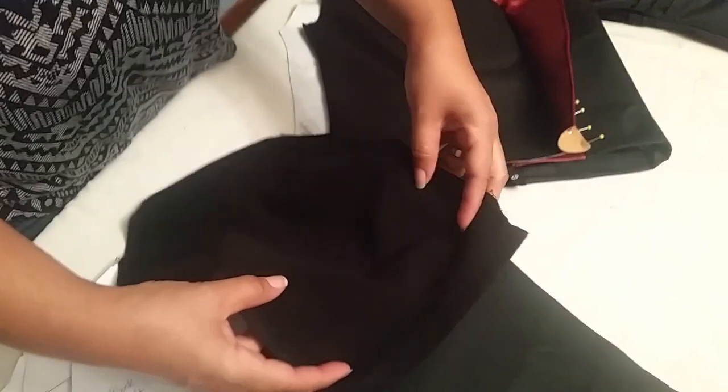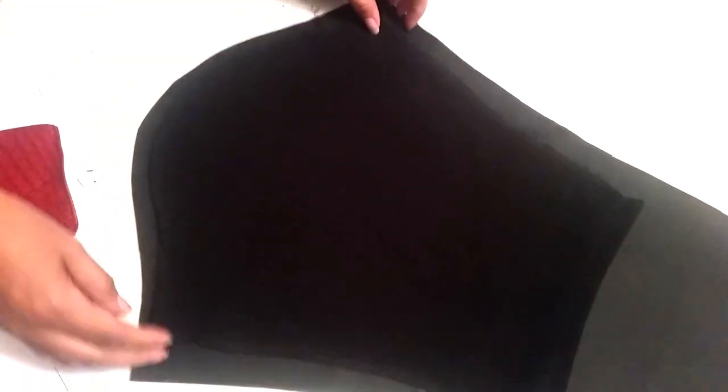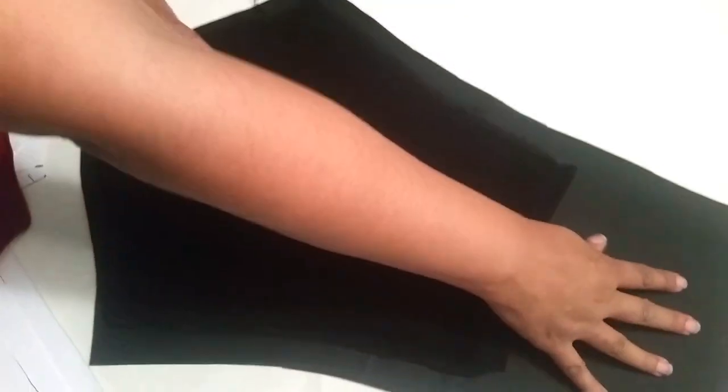I took away the old sleeve and used it as my template. You can see where it belonged, and you want to lay it on the material you're using. Give it about a quarter inch extra around to make sure you have enough sewing space. I also made it extra long.